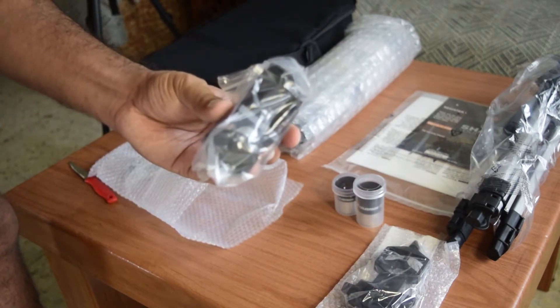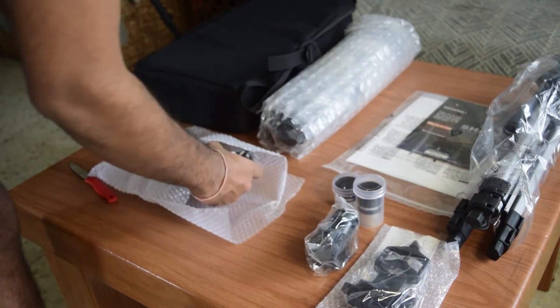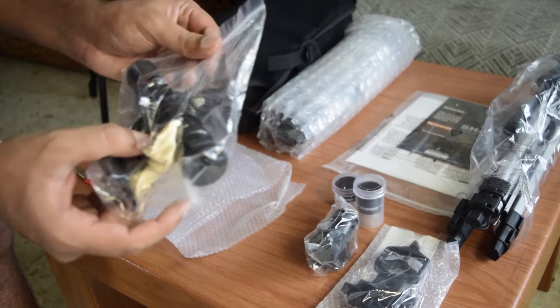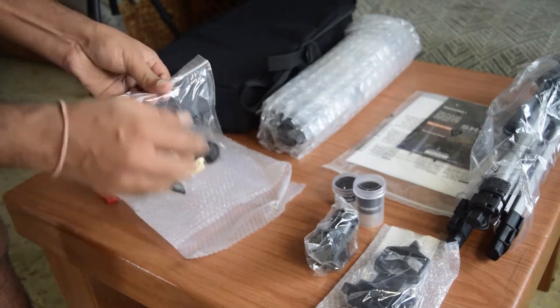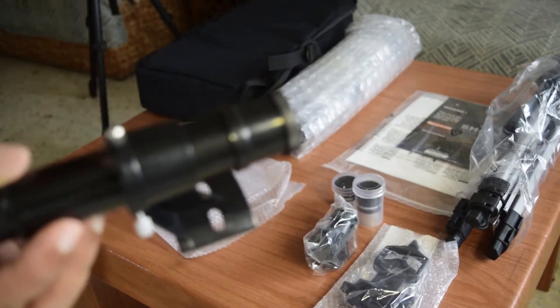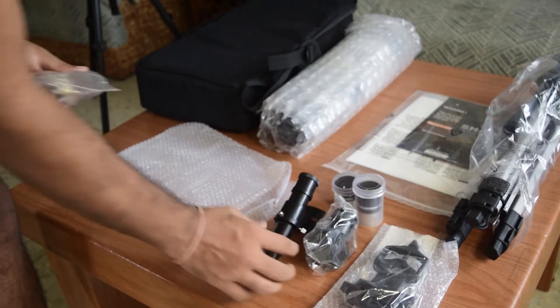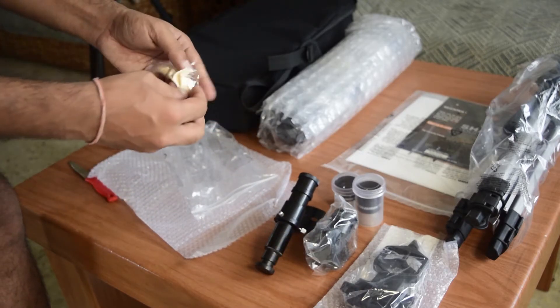Next thing that you will find in this pack is a 45-degree prism diagonal. The last thing in this pack is the finder scope. This is a small finder scope made out of plastic, used for finding objects with a wide-angle view. Also included is a microfiber cloth for cleaning.